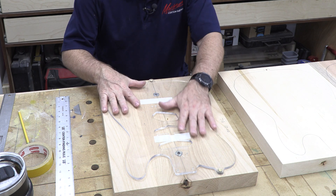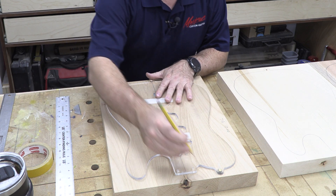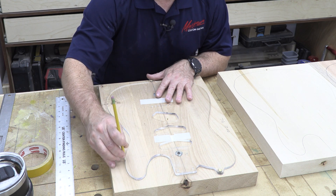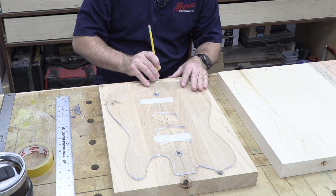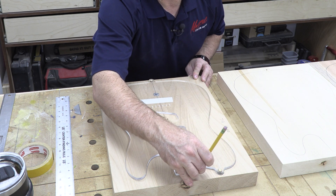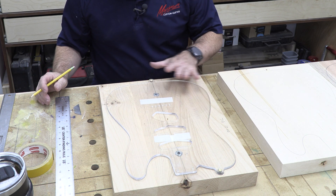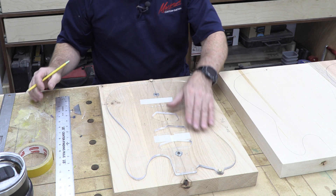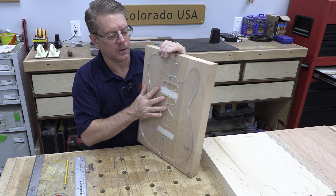Now as you can see, with that anchored in, I'm going to have a very stable platform. I'm going to trace out my template and then pull the template off before I take it to the bandsaw and cut it — that way I do not risk damaging the template. That's what I ask my students to do too in class: once you trace it, take the template off. If you're going to overshoot and cross your line, you can still shift the alignment point later.